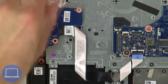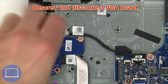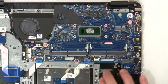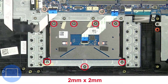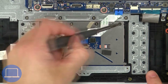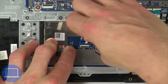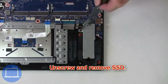Now unscrew and disconnect the input-output circuit board. Next unscrew and disconnect the VGA board. Then remove the motherboard cables. Next unscrew and disconnect the touchpad. Then unscrew and remove the solid state drive.